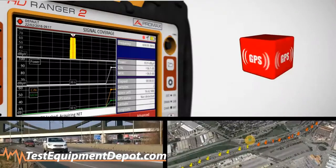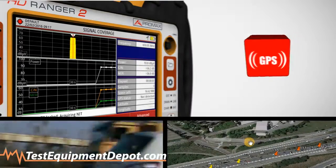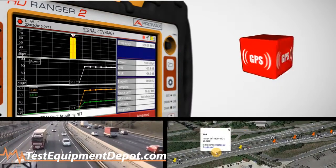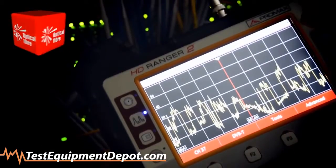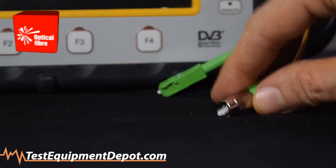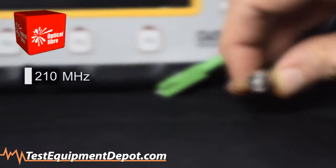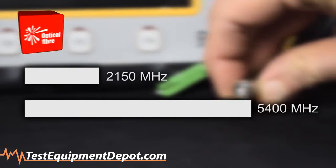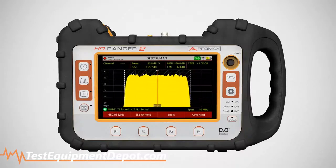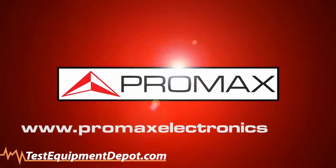The GPS option will enable coverage analysis of cross-country network deployments. The fiber optic option enables you to make optic power measurements, convert optical info to RF signals, and even extends the spectrum range up to five gigahertz. HD Ranger 2 — the new generation of all-in-one handheld spectrum analyzers by Promax.